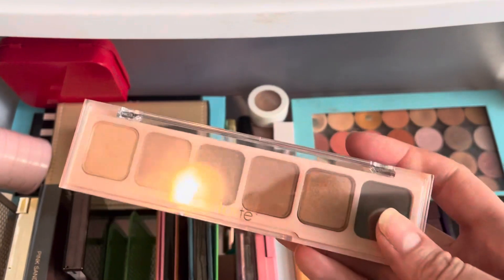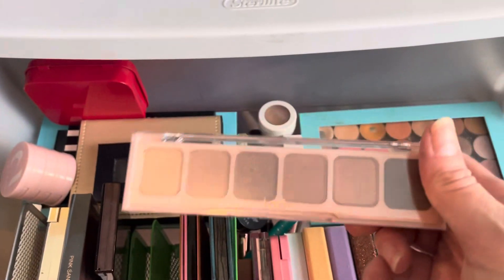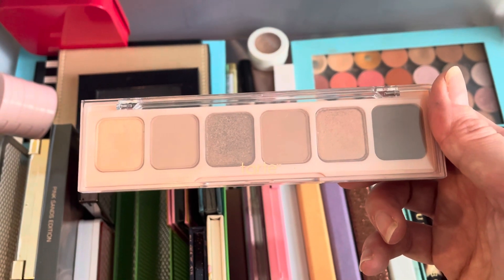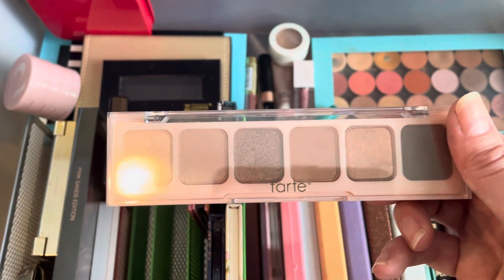Then I have this Tarte Palette Power Bar. I'm on the fence about this one — it's okay, I could take it or leave it. But I don't think it is too old, so I will hold onto it for right now.